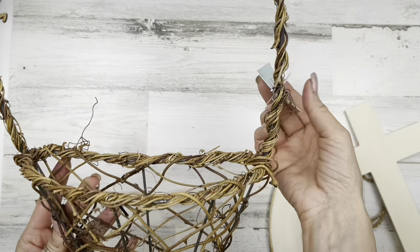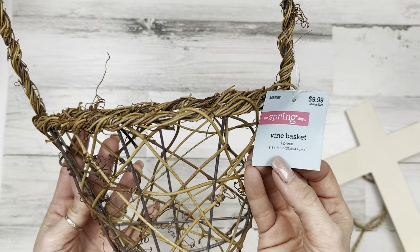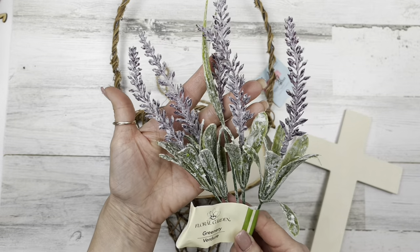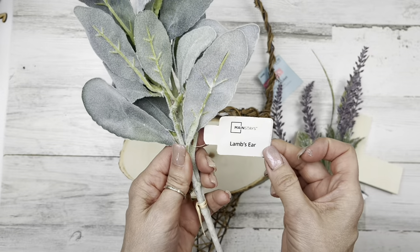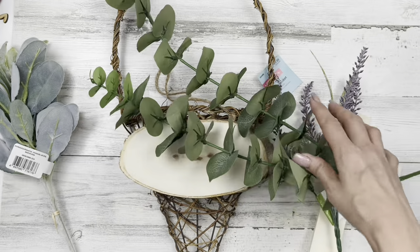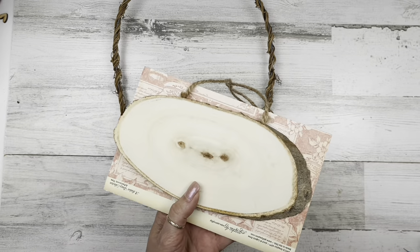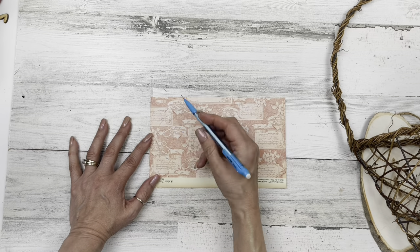For this project, I'm using a vine basket I got from Hobby Lobby half off — about five dollars. I'm also using a wood slice from Dollar Tree as well as a wood cross, though I do change to a different cross shape. I picked up some lambs from Walmart and other florals from a local store. First thing I'm going to do is trace this wood shape onto some paper and redraw the perimeter about a quarter inch in, because I want to add some paper to the front of the wood.